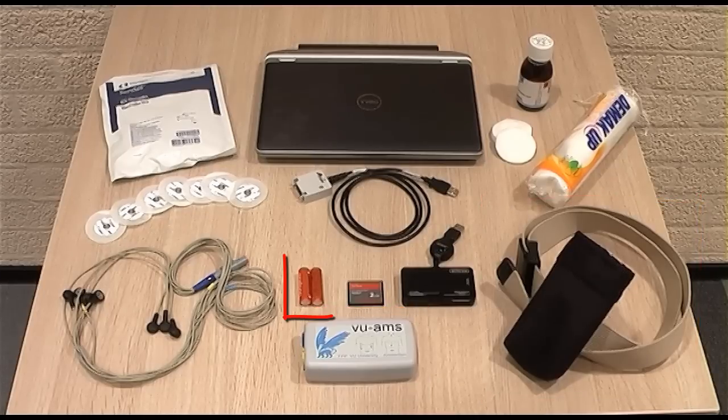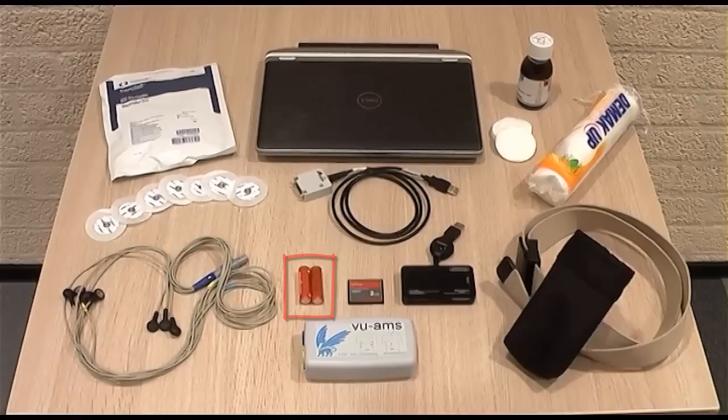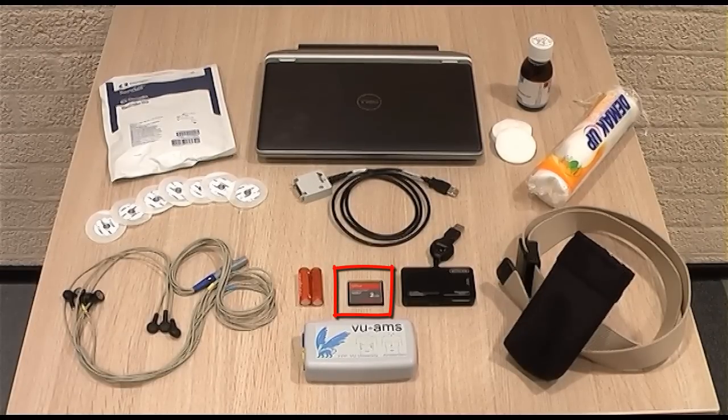The device operates on two 1.2V rechargeable NiMH batteries or on non-rechargeable 1.5V alkaline batteries. A one or two gigabyte compact flash card is needed to store the recording data, and the compact flash card reader is used to extract the Wilms data for analysis.